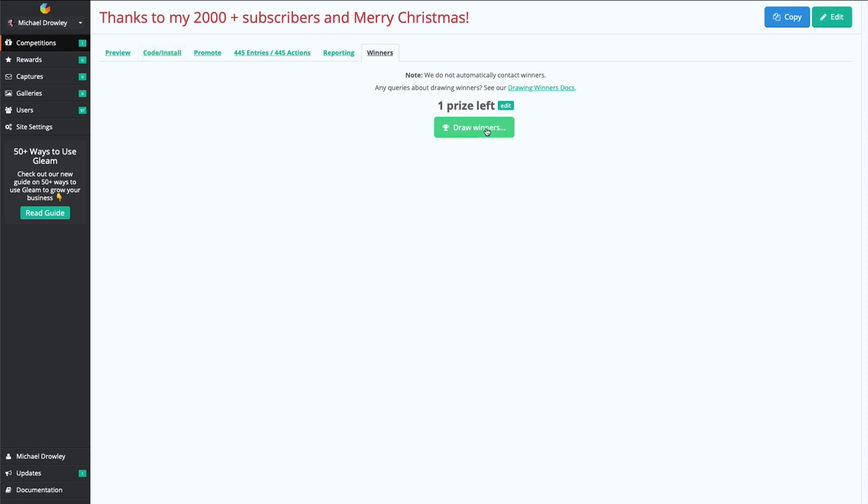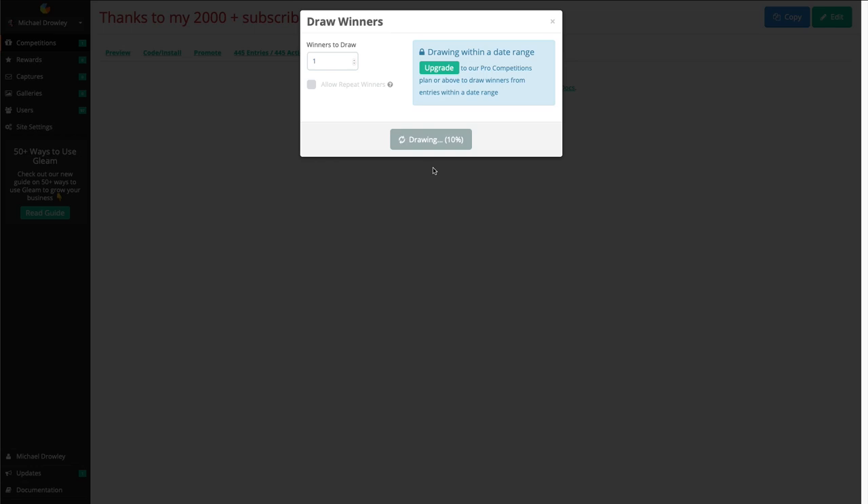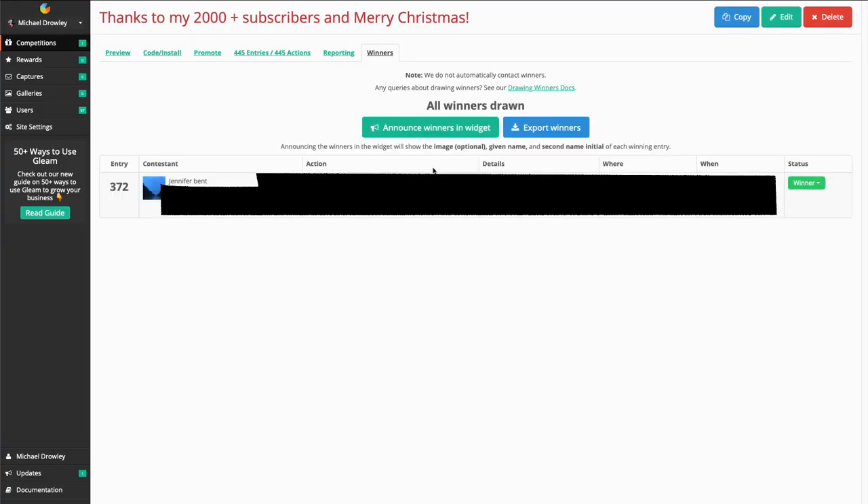Let me just jump on over to the screen here and click draw winners. There are 97 of you that entered — 97 potential users that can win — so I'm about to click draw. And it's drawing the winner... and the winner is Jennifer Bent!